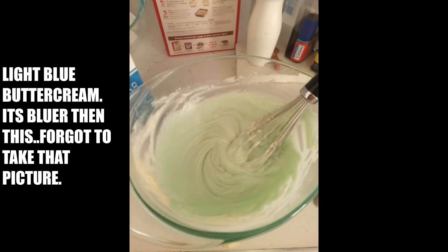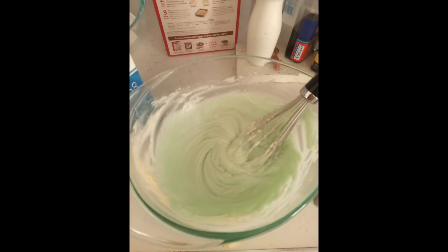Then I made light blue buttercream from scratch. It became bluer than this, but I didn't take a picture of that one because, well, I forgot.